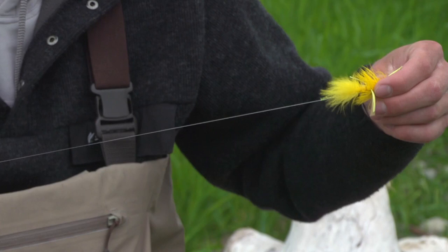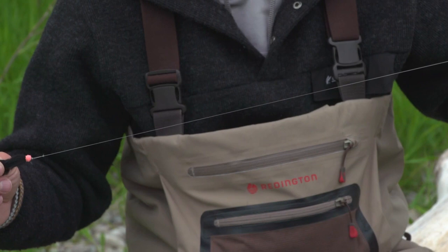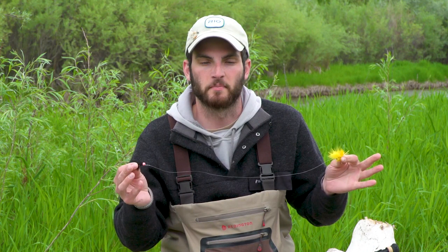The next method is to tie an improved clinch knot into the bend of the hook on your lead fly, and then come back 18 to 20 inches again and tie a non-slip mono loop onto your trailing fly. It's important with this setup to vary the size and color of your flies to show the fish as much as you can. Thank you for watching today's Rio Fly Fishing Tip.